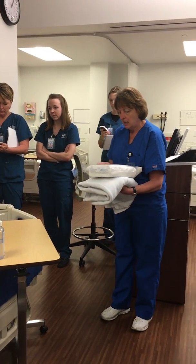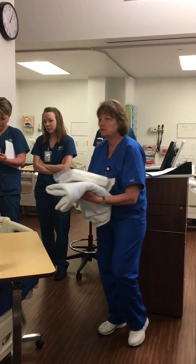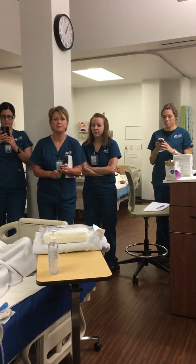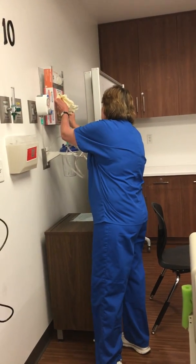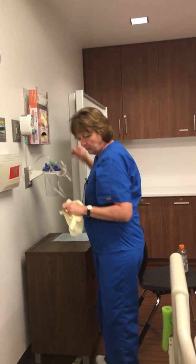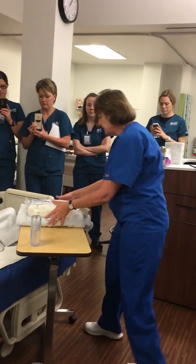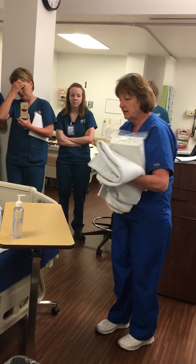I need an extra bath blanket, and I need my wipe, and I'm going to grab some gloves so I'm not reaching over here the whole time. I got hand wash in the room, so I'm good. So I've got all my supplies, so come on in and I'll knock knock.